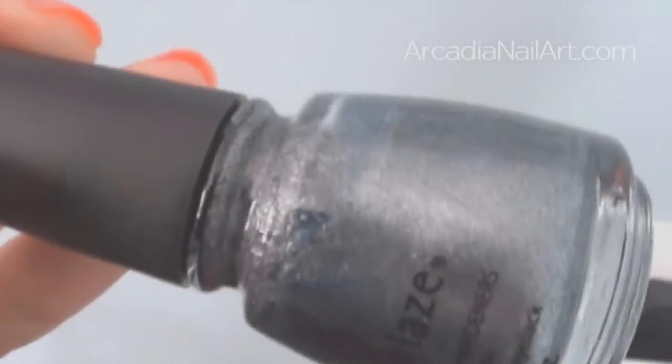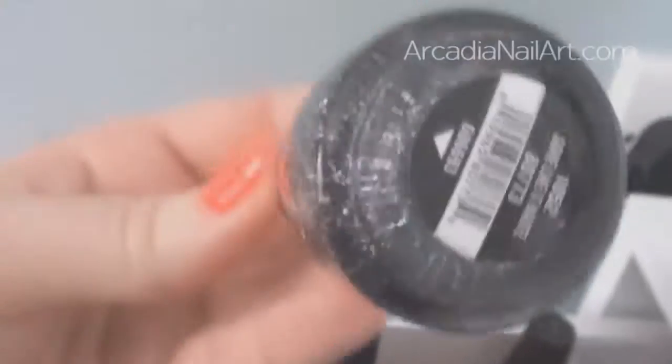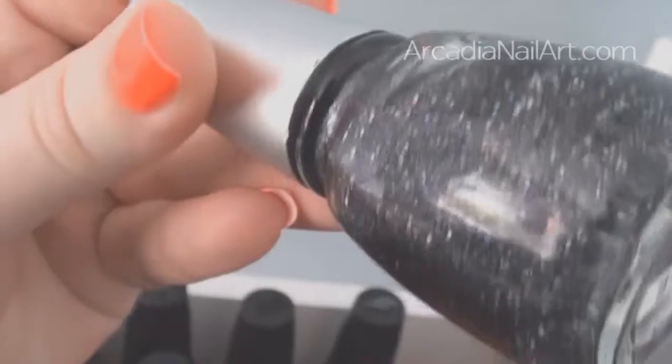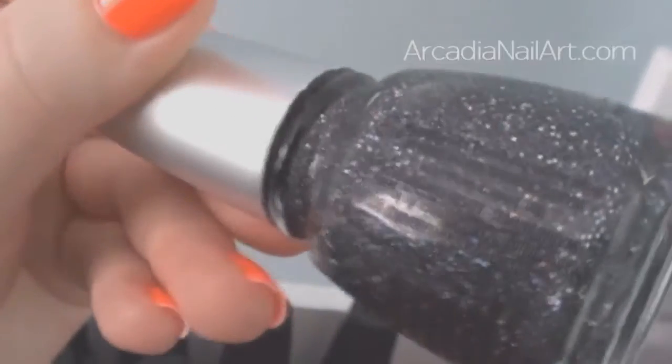Next we've got Jitterbug, a really nice shimmery grey and the first China Glaze I ever bought. One of my all-time favourites is Some Like It Hope from the Marilyn Monroe collection — I love the colours. It's a grey full of holographic glitters. It's very, very nice.